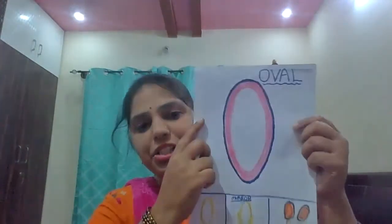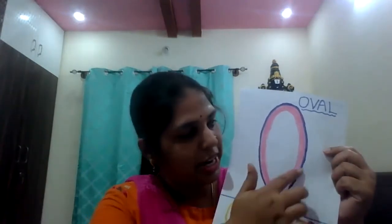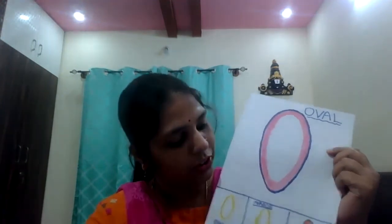Now you remember? You can identify these shapes. Today I am going to introduce oval shape. See — oval shape. What shape is this? Oval shape. Repeat, children — what shape is this? Oval shape. Repeat: oval shape.